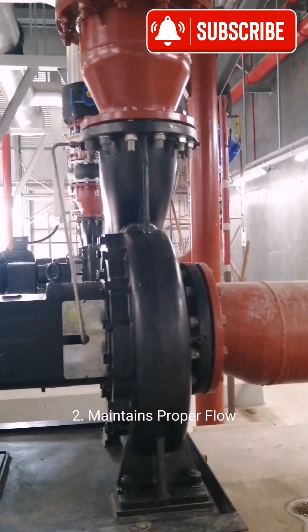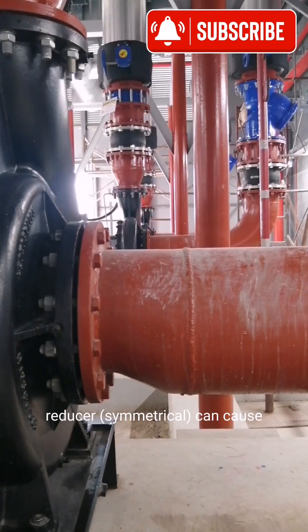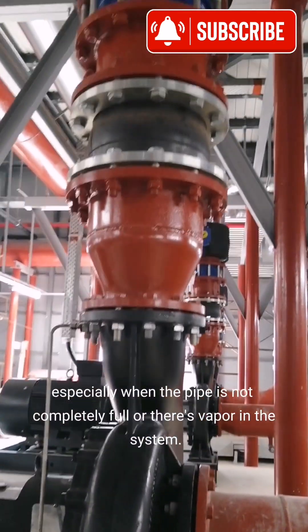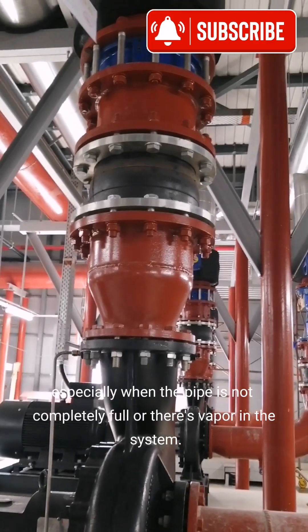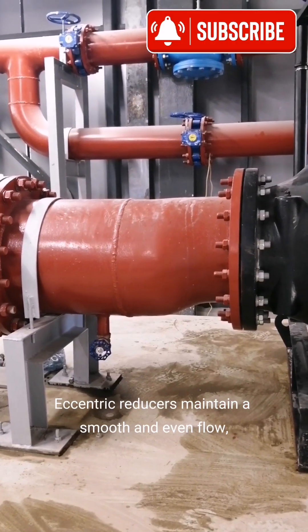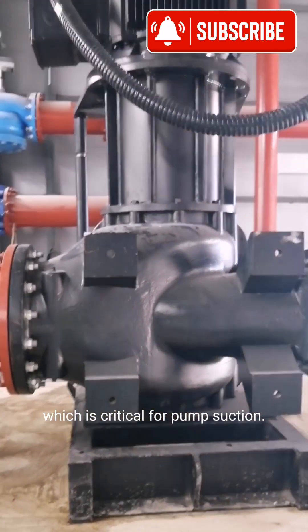Second, it maintains proper flow. A concentric reducer (symmetrical) can cause air pockets to form at the top part of the reducer, especially when the pipe is not completely full or there's vapor in the system. Eccentric reducers maintain a smooth and even flow, which is critical for pump suction.